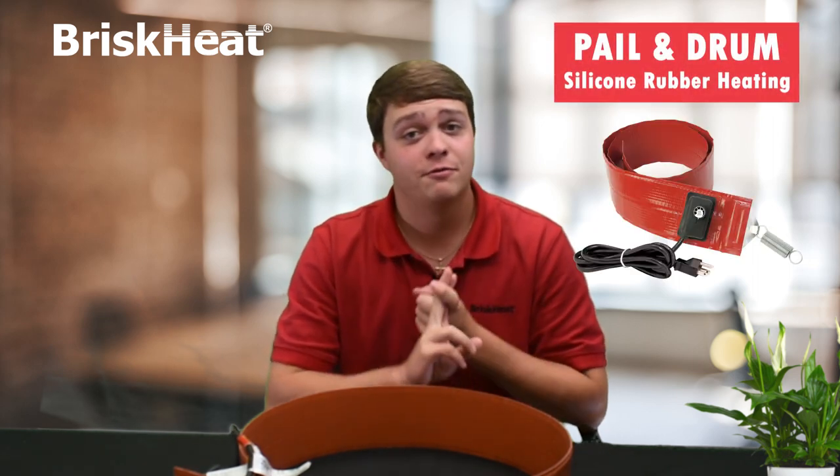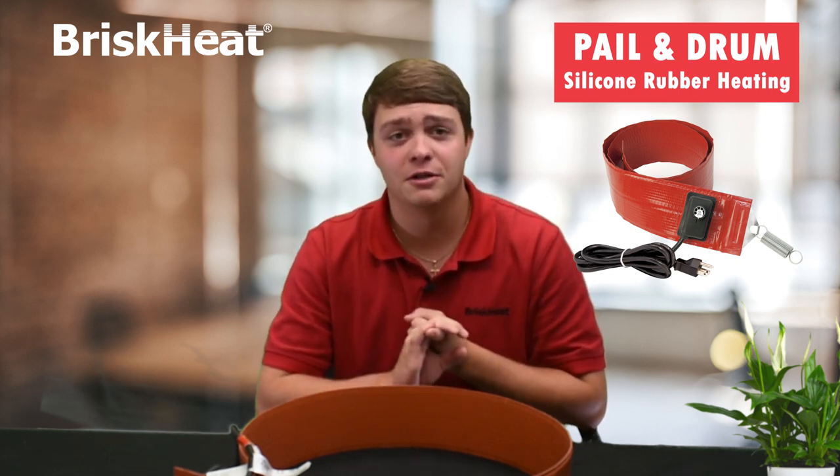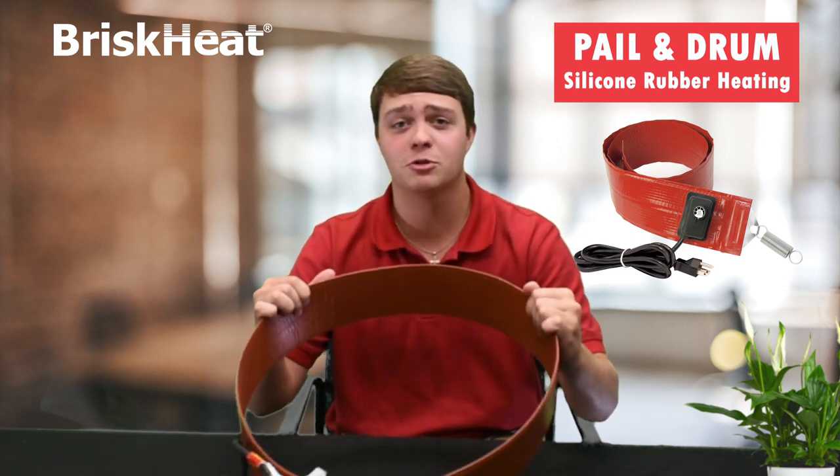Hi, this is Chase from BriskHeat. Today I'll be talking about a product used to help drums and pails reach proper viscosity for pumping and pouring, freeze protection, temperature maintenance, and melting of solids. This of course would be BriskHeat's heavy duty silicone rubber drum heater.